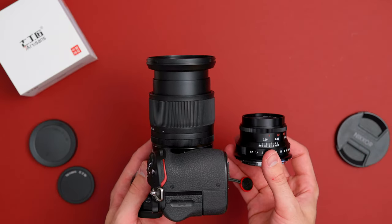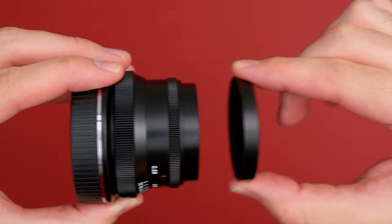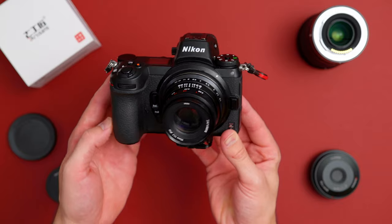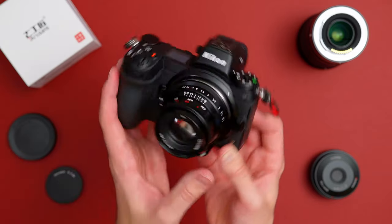You can almost take the whole camera and stick it in your pocket. One other thing worth mentioning is the lens cap is friction-based — it's not a screw-on, it's not a click-on. So when you put it on there, there were a couple times where it did fall off.